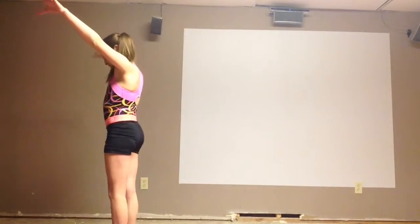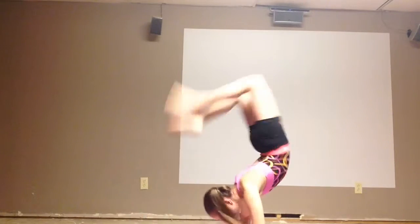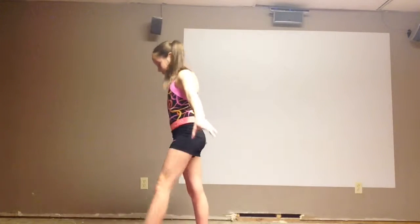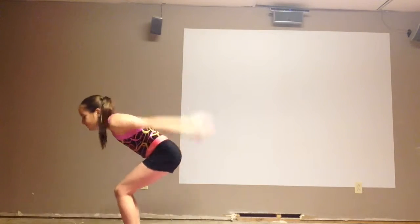First step for a back handspring: you're going to want to slay your arms back, go back and do it. I'm going to be still filming Karina here.